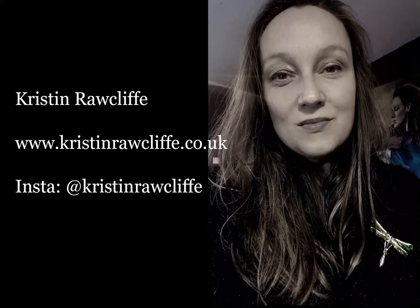Hi, I'm Kristen Rawcliffe and I'm an artist and art tutor. In this short video I'm going to talk to you about how to use acrylic paint and get it to work for you on your brush, how to blend with wet paint, and also using the dry brush technique.